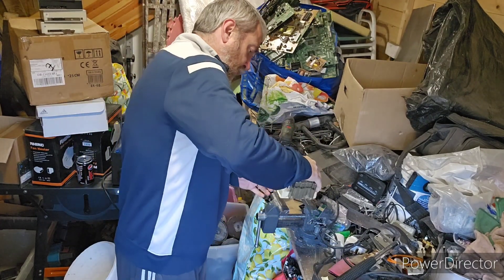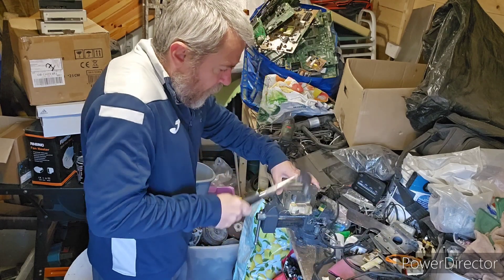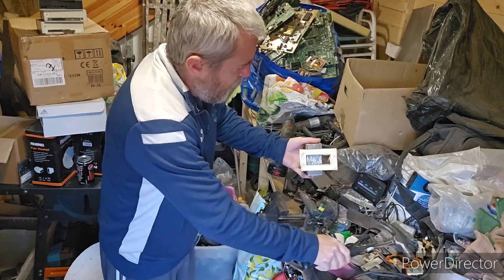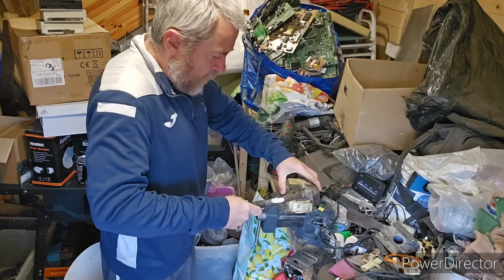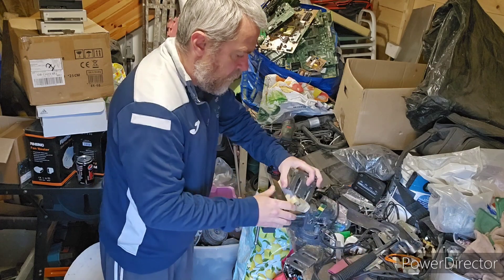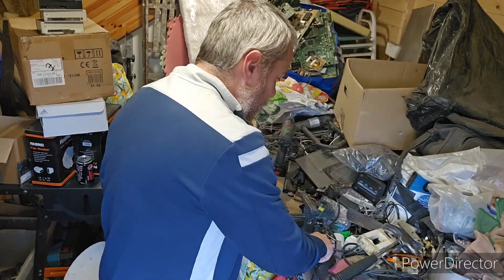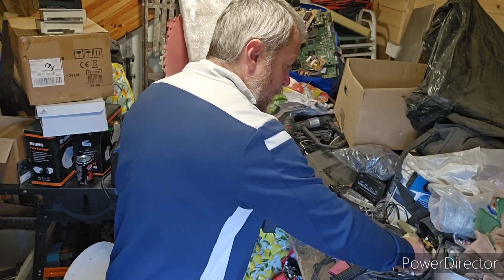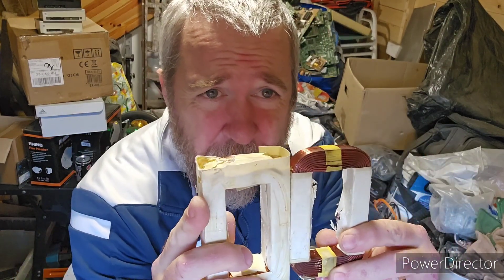Now we flip it. Second piece out — and there's our fins, there's our E's, there's our I's, and there is our beautiful copper.